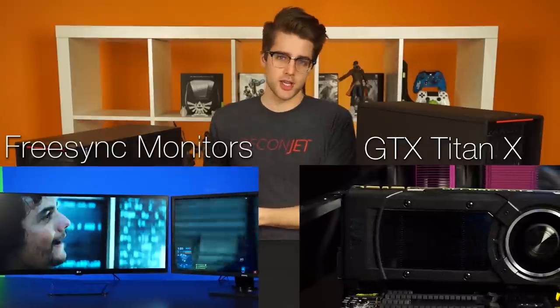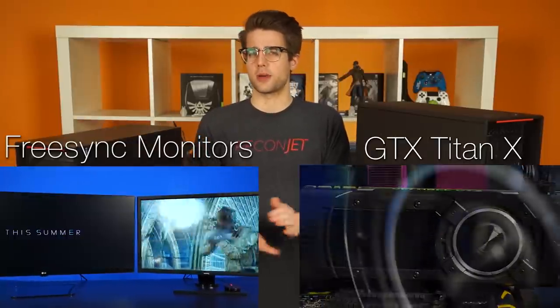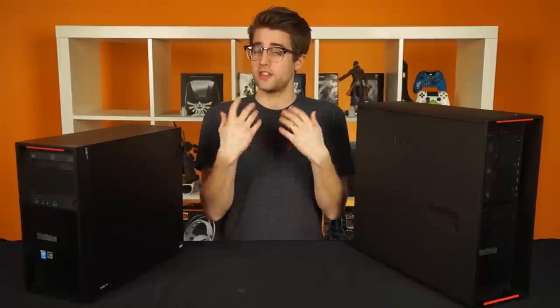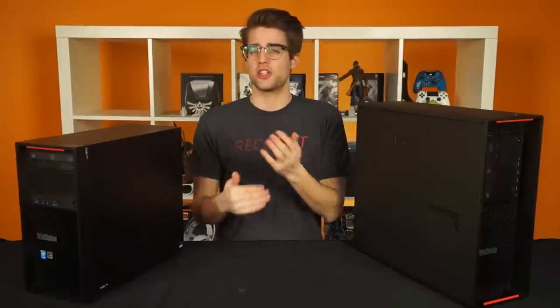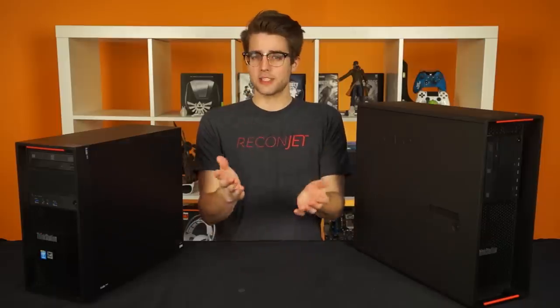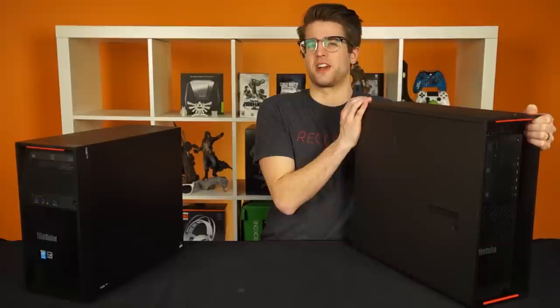We talk a lot about gaming hardware on this channel, and certainly talking about GTX Titan X benchmarks and FreeSync monitors is awesome, but something we don't talk about a ton is workstation computers. A lot of high-end consumer processors and graphics cards will also do great for professional work applications, but for heavy-duty visual design or engineering work, a lot of pros and companies depend on well-built, reliable, and modular workstations. It's that last point that Lenovo's P-Series has really taken to heart, although calling them well-built would be a bit of an understatement.